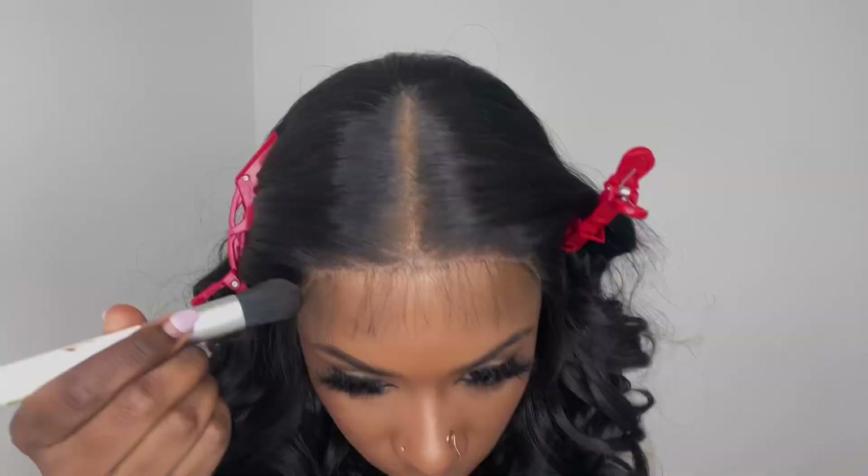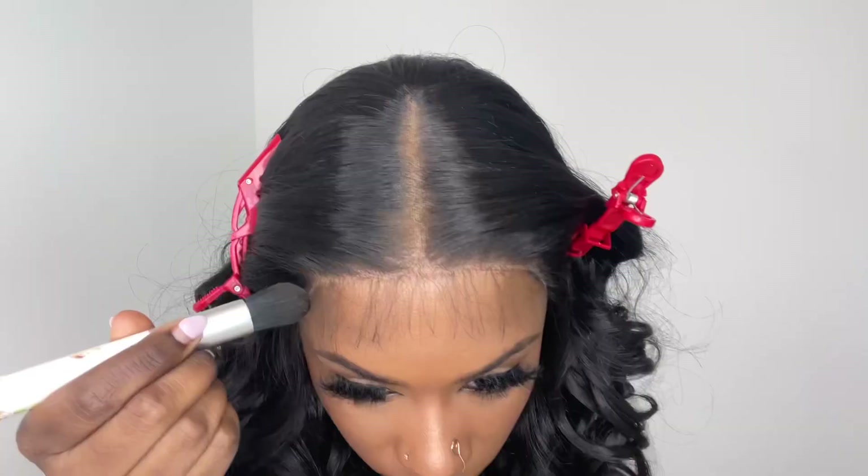A lot of y'all already know my secret move when I need the lace to blend in with my skin more. I'm going to go in with this NARS foundation — it is a shade darker than me. I take one pump of this. I usually like to use a paper towel but I'm using a piece of tissue today. I smudge some of that product onto the tissue and then I wipe the foundation on top of the lace.